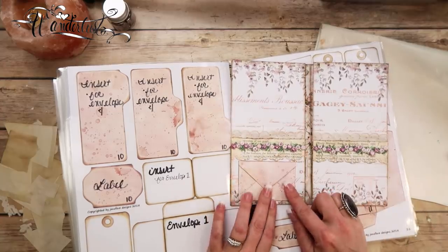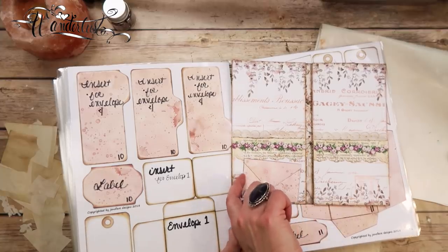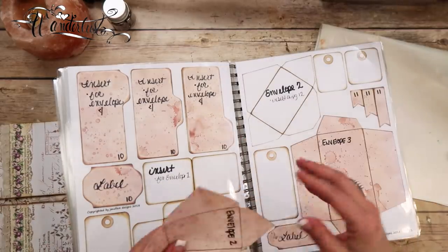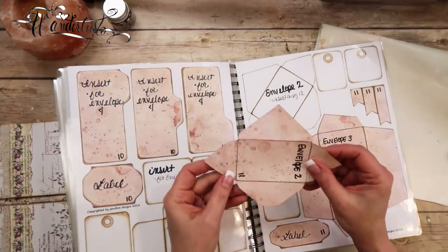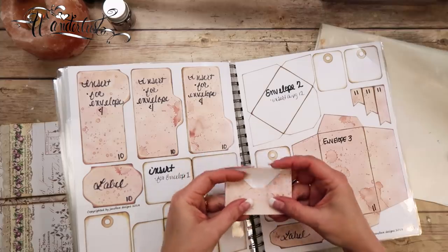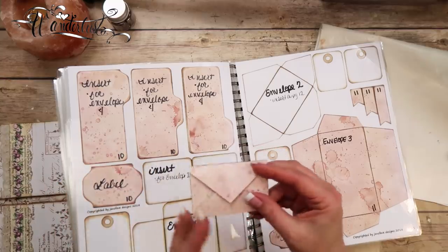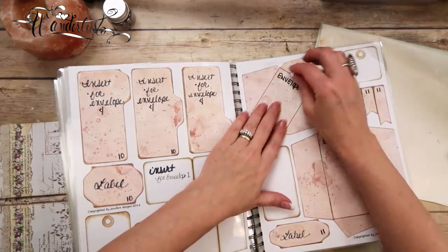This is envelope number two, and I instantly got the idea that this might be super cute as an embellishment on the bottom of this little pocket page right here. So this is the pocket, and I thought it might be cute to have a little envelope embellishment and maybe even have it as a tuck. This is another good reason why it's a good idea to make your workbook — because I didn't trace this envelope out, I printed it onto some paper, but this way I could take it out of my workbook and over to my project and see whether or not I like the size.